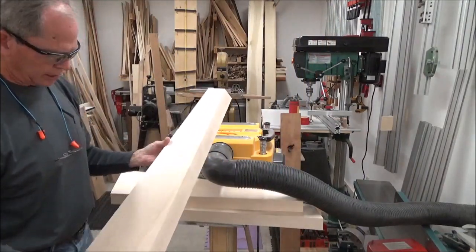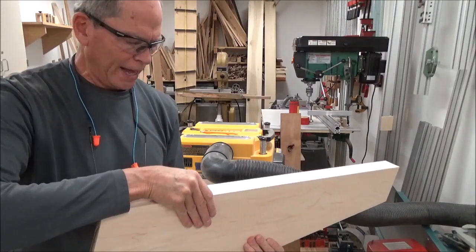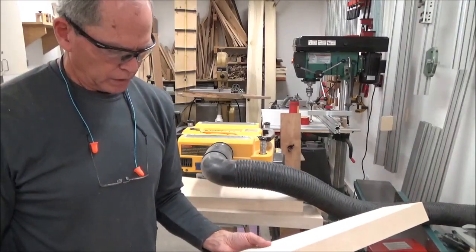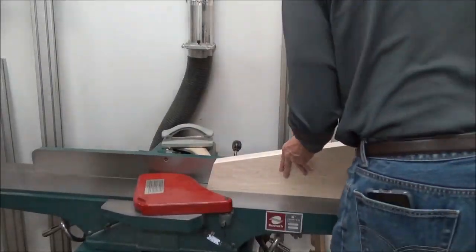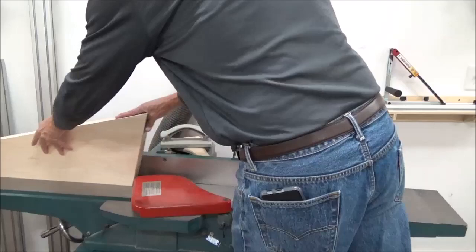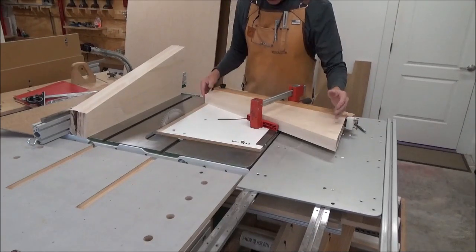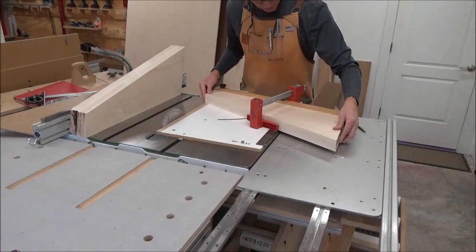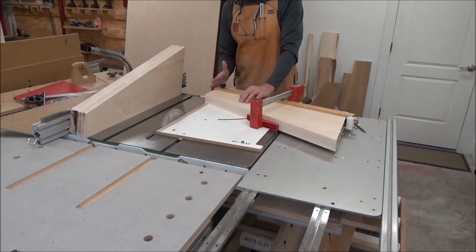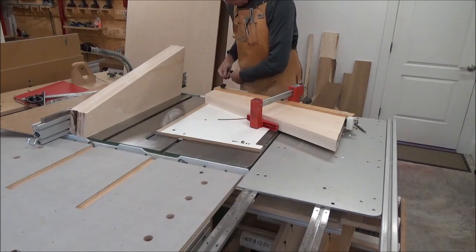The next thing to do is take these and re-reference this edge. Now that I've got these reasonably flat and parallel, I've got to get this squared up to this, and then I can start moving forward. It's going to be clamped to my fence and it's good and secure. I'm just going to take just a skim cut here to see where I'm at, and I'm also going to have to trim my fence on my jig here a little bit. I'm going to get all those cuts done first.